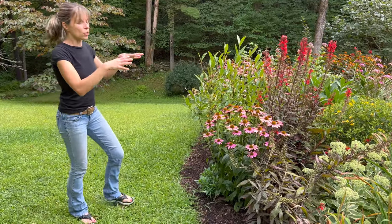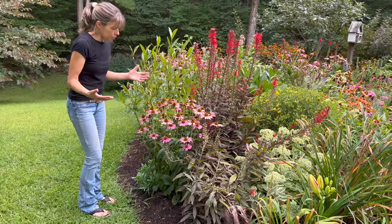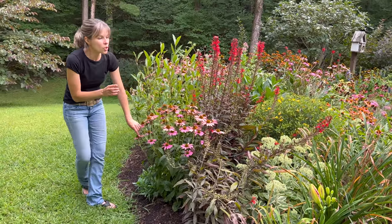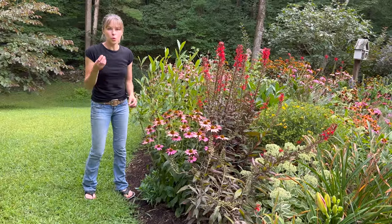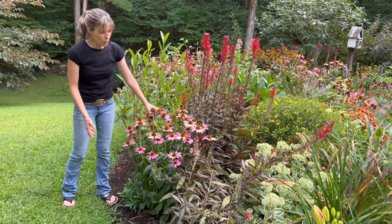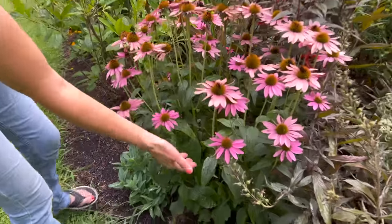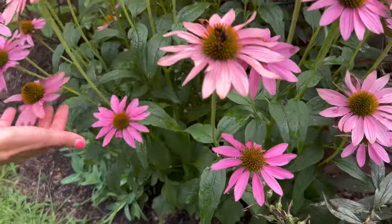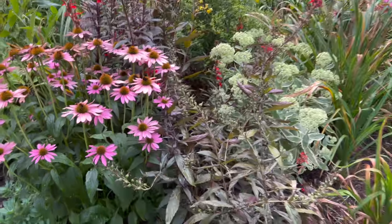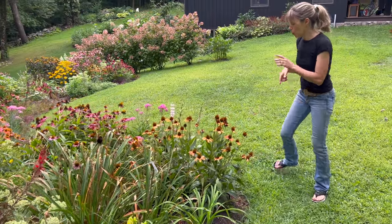If you're just looking to create more blooms and more pretty stuff, you can cut these back and the side blooms will come up. There are a few echinacea that will produce those side blooms whether you deadhead or not. So as long as you don't mind the faded flowers, you'll get some of these little side blooms — like these pinker ones — to come up anyway. I have not deadheaded this one and it's producing some pretty pink blooms.